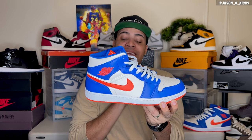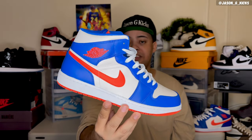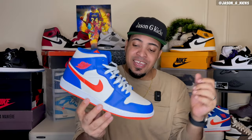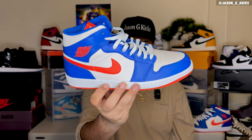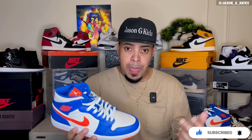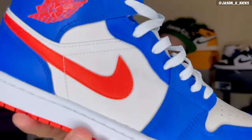In my humble opinion, this is a really nice colorway, and I give the shoe a rating of 8 out of 10. Let me know in the comments if you also give it an 8 out of 10, or if you'd rank it higher or lower. Thank you guys a lot for watching. Let me know your opinion about the New York Knicks Jordan 1 Mid. If you enjoyed, subscribe to the channel, hit the thumbs up, and activate notifications. Share the video with your friends so more people know about this channel. Follow me on Instagram and TikTok as JaysonJKx. Till the next one — look at that shoe. Goodbye.